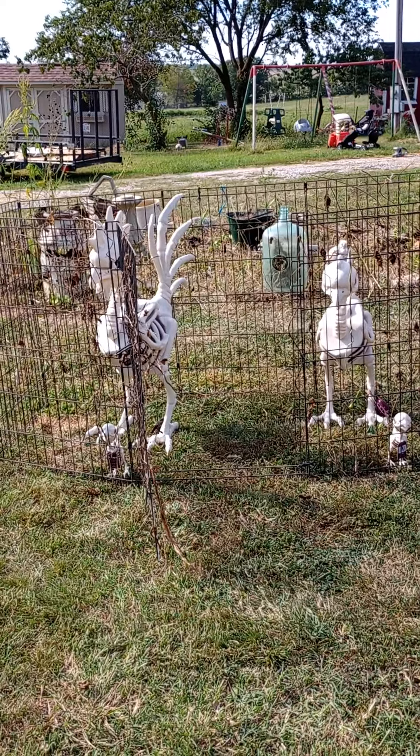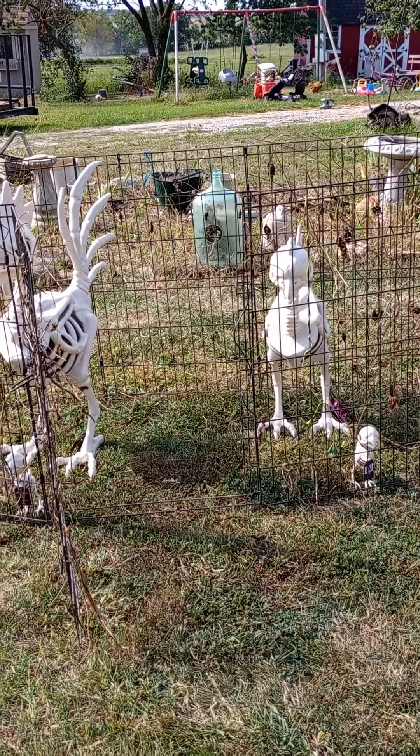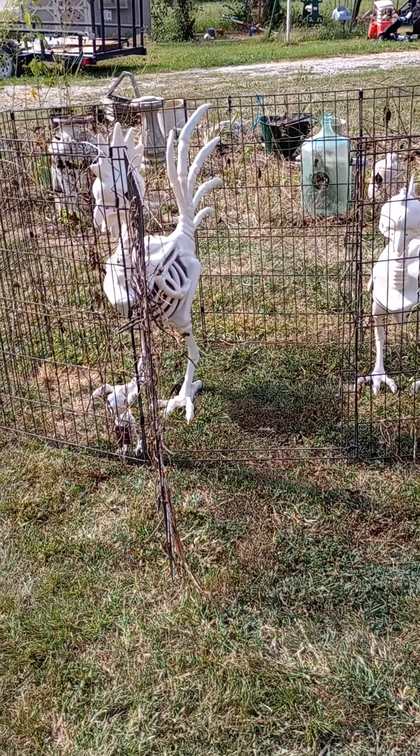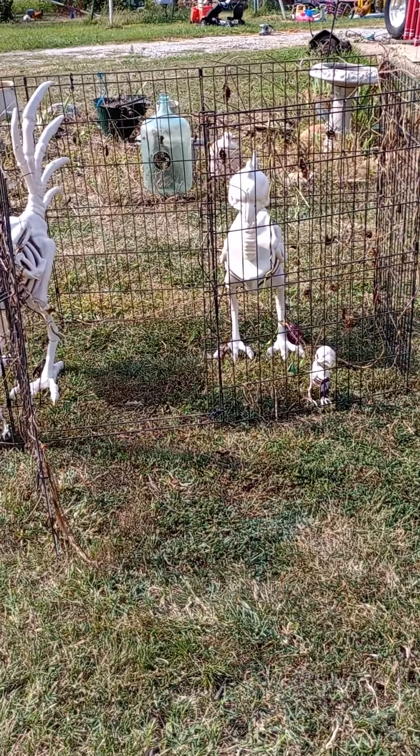They are just a little bit on the flimsy side — they're really light. I'm afraid they'll blow away in the first good hard wind. So that's kind of a good thing I'm putting them in cages.